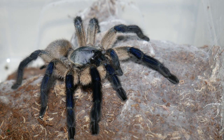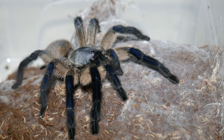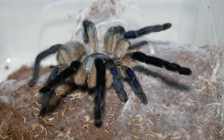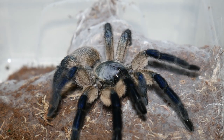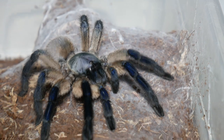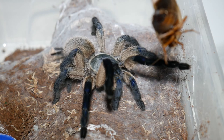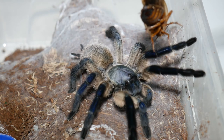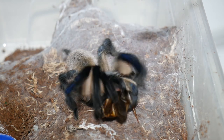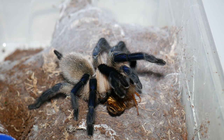Well, looks like you guys are in for a treat today. This is my adult female Monocentropus balfouri, and she is very rarely out in the open like this, so I'm guessing she must be hungry. Let's get her a roach. She snatched it off me — definitely hungry today, and I'm sure she will enjoy that meal.